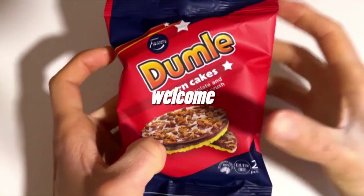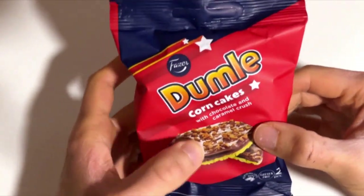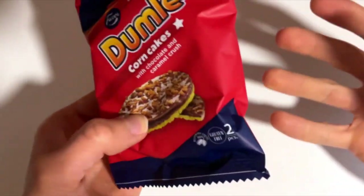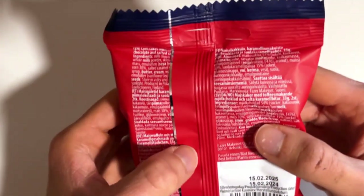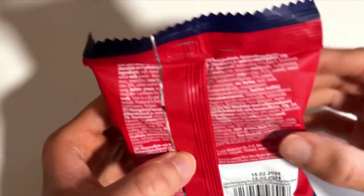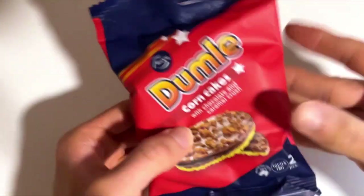It's a classic's new version. Can it be great? Let's check it out. Today we're gonna check out this Butcher's classic Dummle, but in this newer form it is corn cakes — corn cakes with caramelized milk chocolate flavored coating and salted caramel pieces. Sounds delicious, but how is it going to taste and smell?